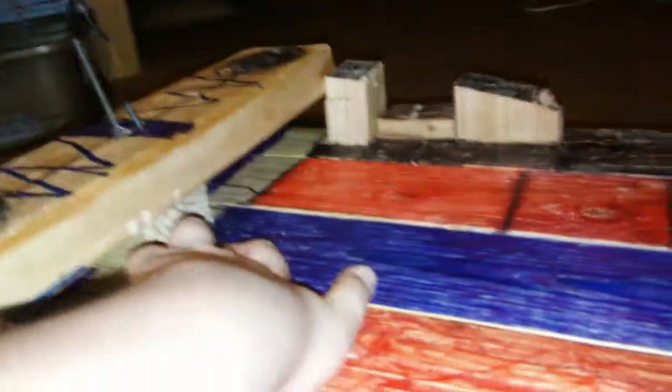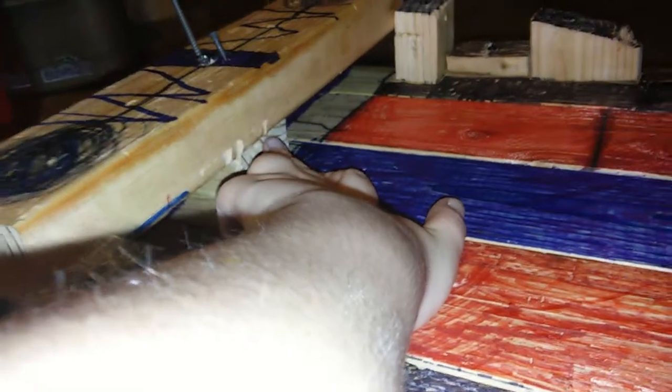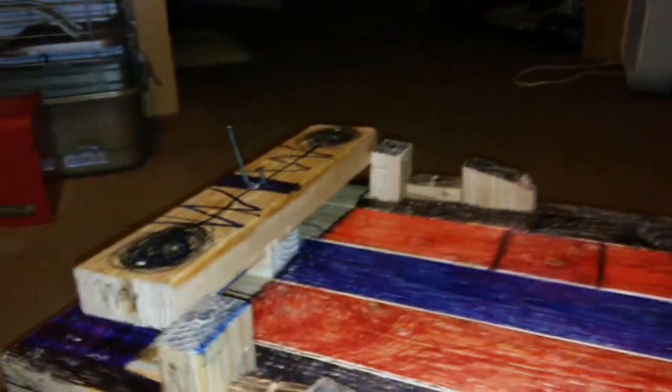I connected one piece to this thing right here — connected one piece into the wood and connected one piece into the wing.